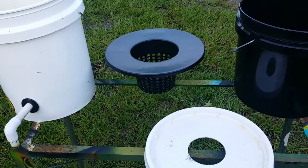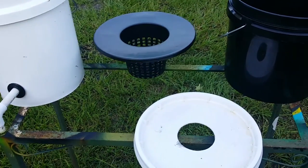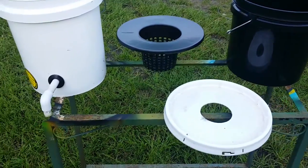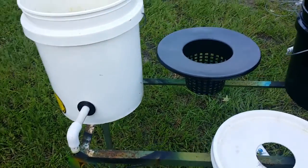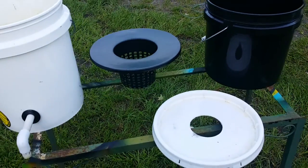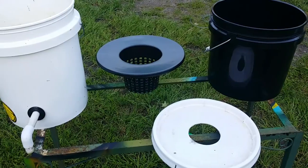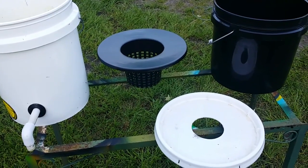Today I'm going to talk a little bit about what kind of buckets to use in your Dutch Bucket Aquaponic System. When it comes to me, I like to make sure my stuff is food grade. I don't want to get a bunch of nasty stuff because after all I am going to eat.